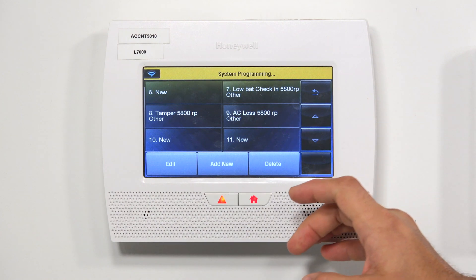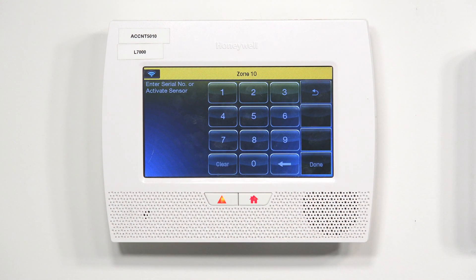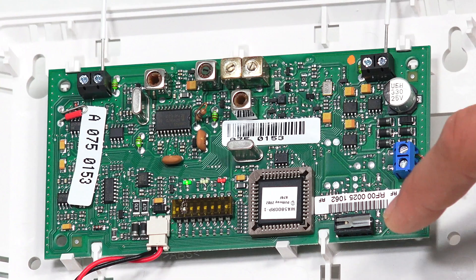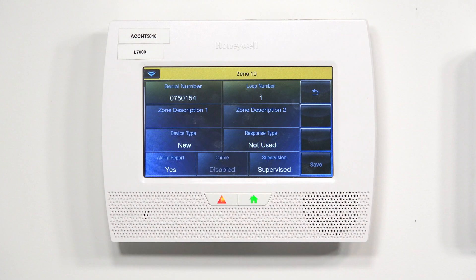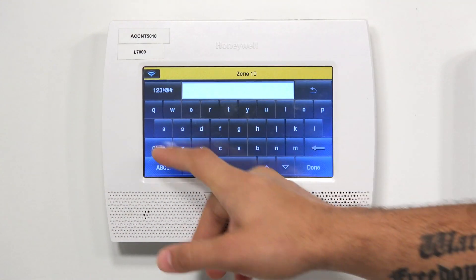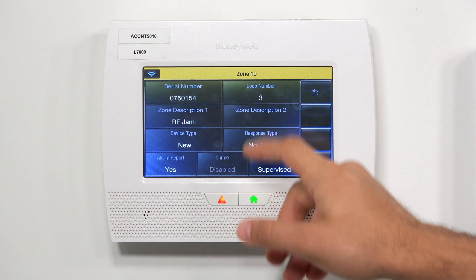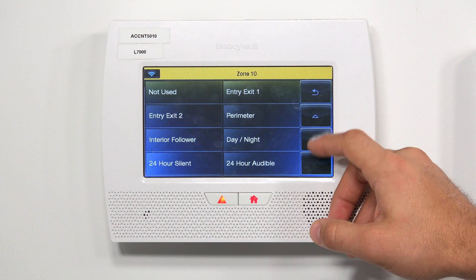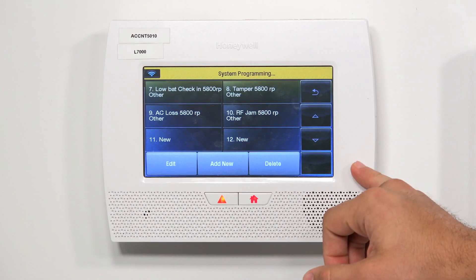Now we're going to program in our last trouble zone. I'm going to click the next open zone, click Edit, click Serial Number to load up learn mode. Then on our 5800 RP, I'm going to click the tamper, let it go, click the tamper again, let it go, click the tamper one more time, and let it go. Now we have our third trouble zone of the second set. The loop number for this one is going to be loop number three, and the zone description is going to be 'RF Jam 5800 RP.' Device type is Other. The response type is 24 hour auxiliary. And again, we're going to set our supervision to unsupervised. Click Save.